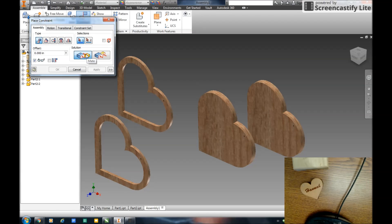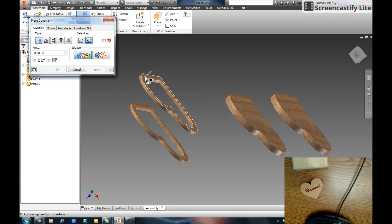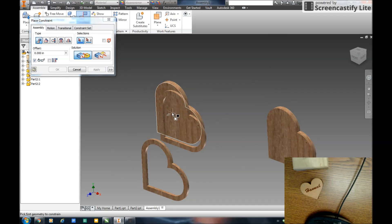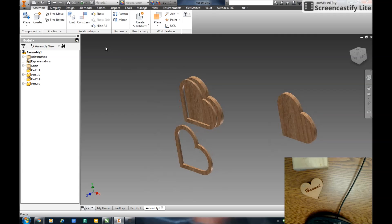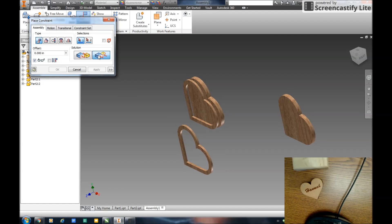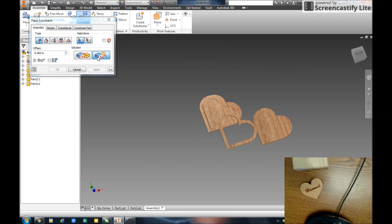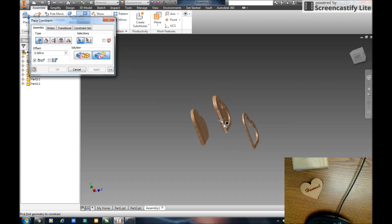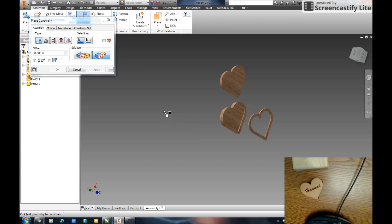Now I need to put all these pieces together. I'm going to do that with a constraint — this is a mate — to hold the faces together. I'm going to mate the bottom of this to the bottom of that. Apply. You can see now that it's mated and staying on that flat plane, but I need to constrain it in three different ways — degrees of freedom. I'll do that with this edge and that edge. Apply. And again, I'll do a flush from that edge to that edge. Apply. That part's stuck, so it won't go anywhere.